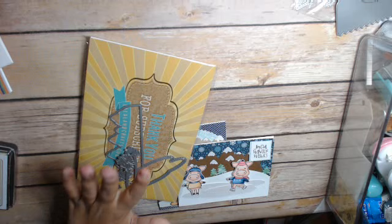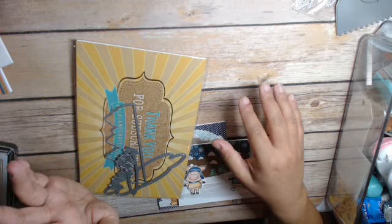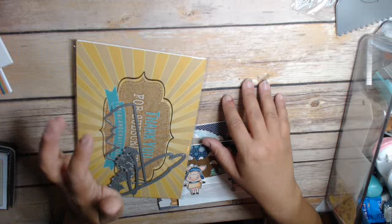Hi everyone. This is Cindy, the Crane at the Heart, and I'm back with a project and also an announcement. I'm participating in a collab — Sabrina K over at the Country Crafter is doing a no-spend November collab.